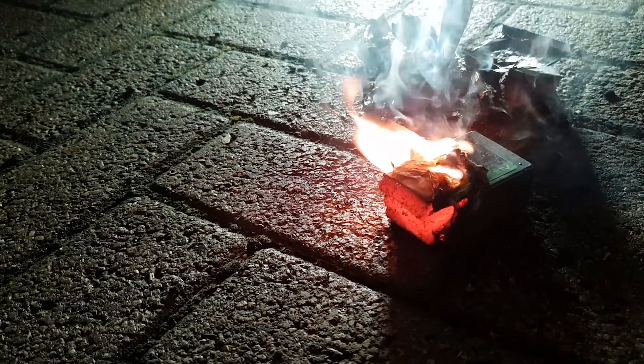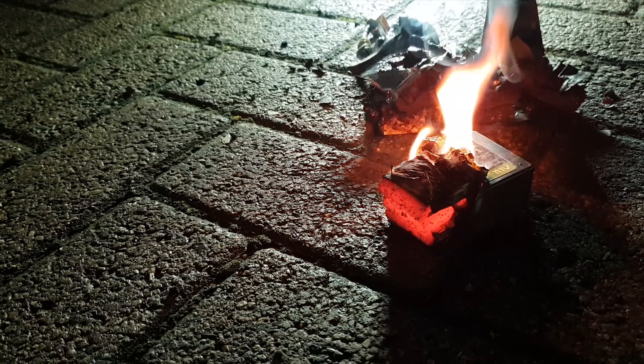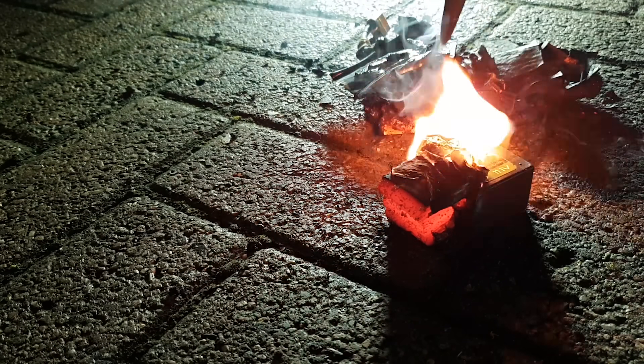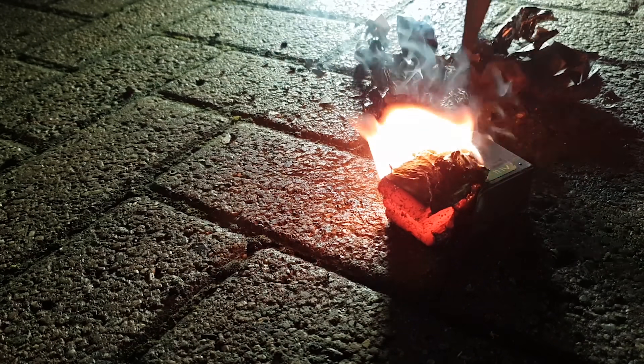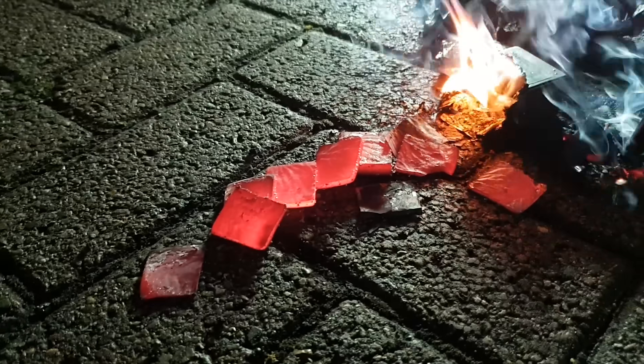Smash up the other bit — it's glowing crazy, that is cool. Hit the other bit again. Oh, that is awful, look at that.